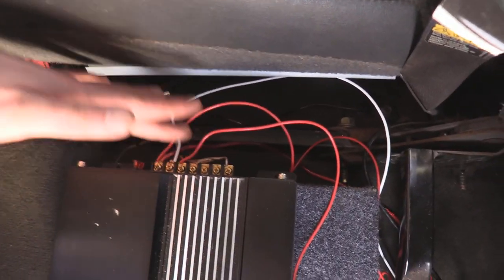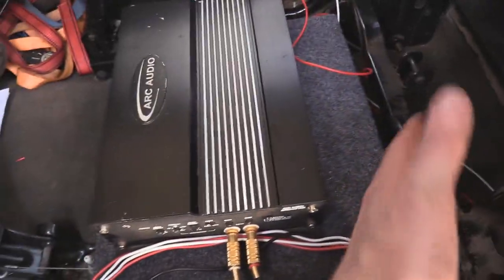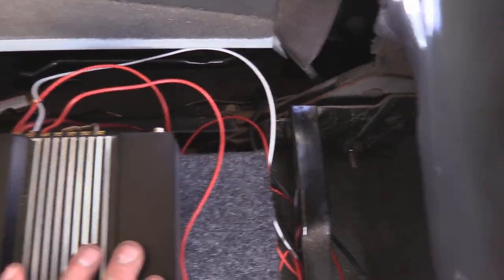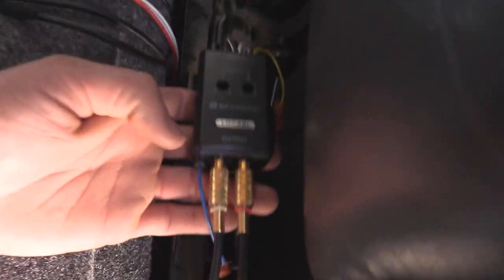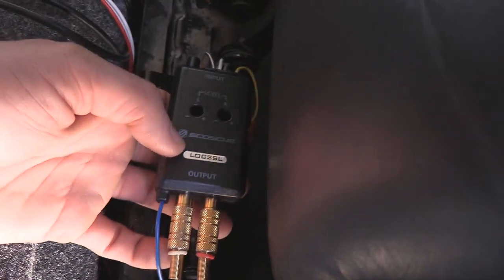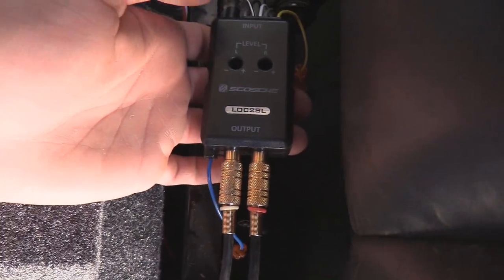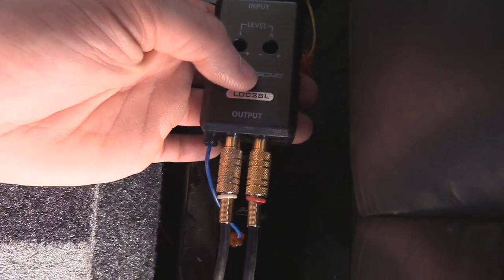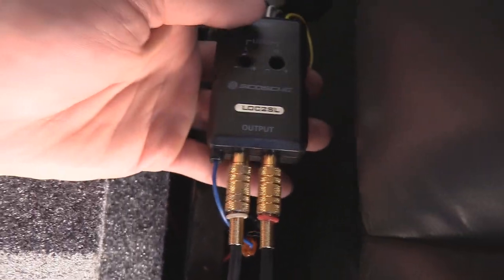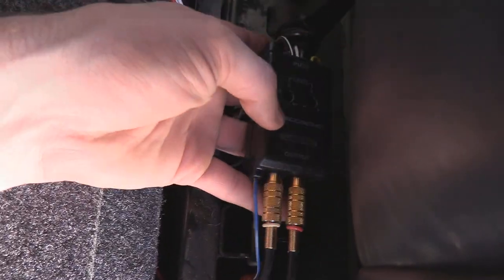I got my amp and everything hooked up and grounded right there. A cool feature of this high-low converter linked below is that it has a built-in amp turn-on switch, so it automatically knows when to turn on your amp whenever the head unit starts putting sound through it. That means you don't have to run another wire all the way up front — that's a really nice feature.